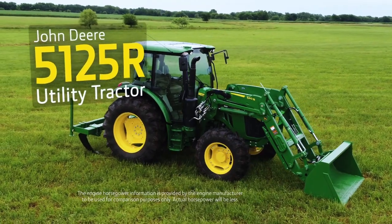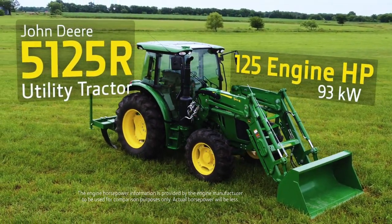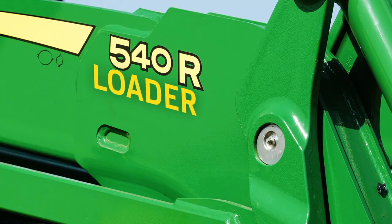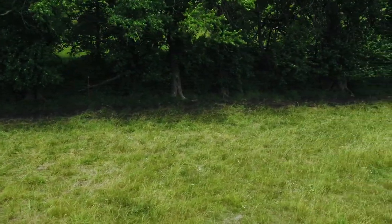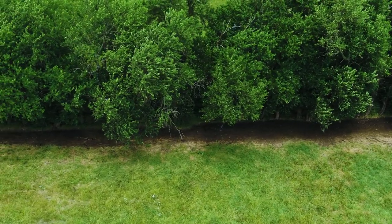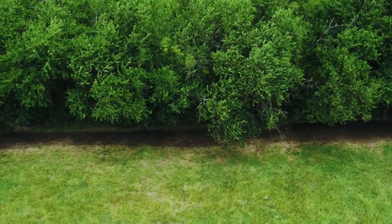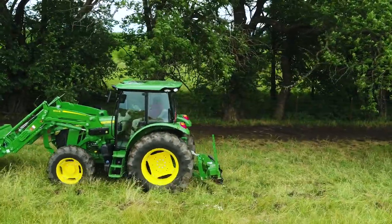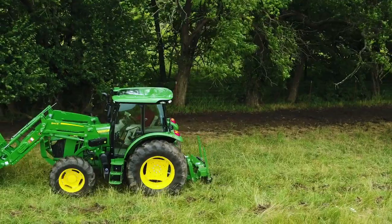We'll also be using a John Deere 5125R utility tractor that has 125 engine horsepower, along with a 540R loader and a 79-inch bucket. It's early spring, and we'll be working along the edge of this hay and cattle pasture in southeast Kansas. This area has fairly thin topsoil and fairly low annual rainfall, so we'll be pruning the tree roots closest to the surface, which are most likely to rob the grass of valuable moisture.